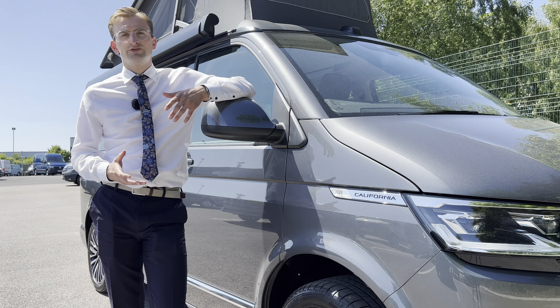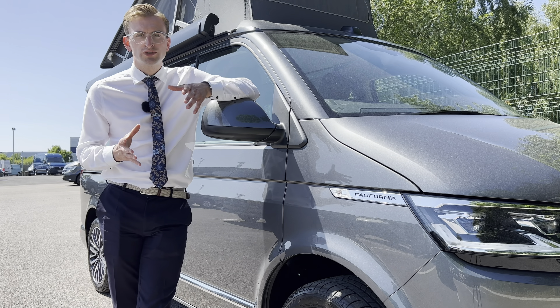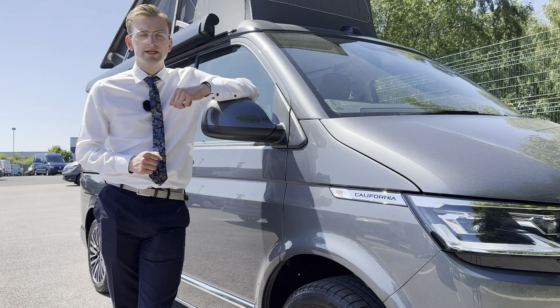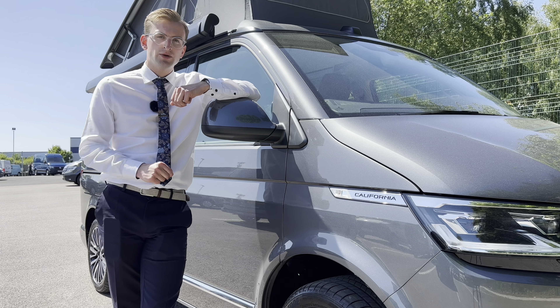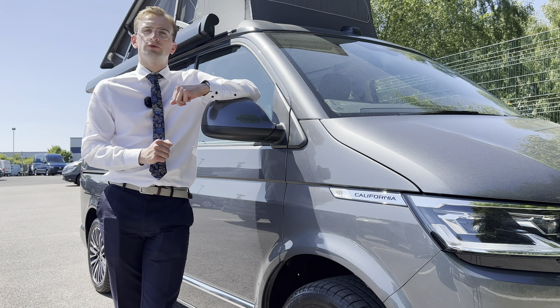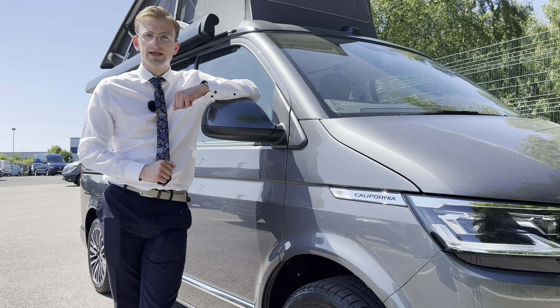I hope that gives you a better insight on how to get the maximum amount of storage space out of your Volkswagen California. For any further information, please head to our website — I'll also leave a link down below in the description where you can view a full walk-around tour of the incredible Volkswagen California Ocean. Until then, see you next time.